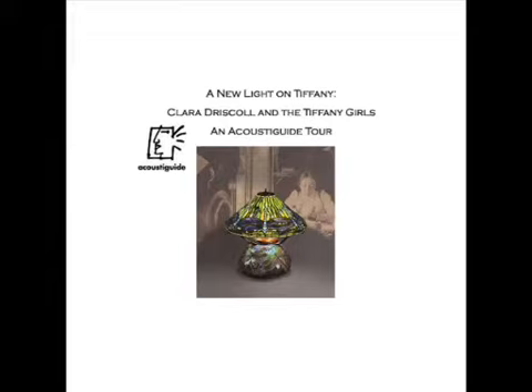The backgrounds differ in being different kinds of glass. In fact, demand for the Wisteria lamps was so great that some were made by men out in the Queen's factory. Clara, however, doubted whether they had the skills: 'It is beyond their capacity and quality.'